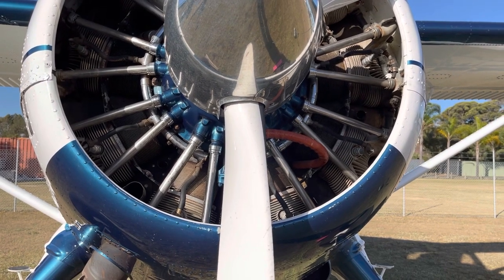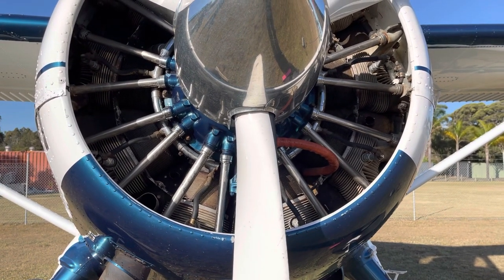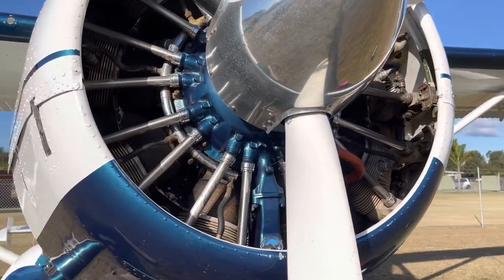What can happen is the piston can't compress the oil, and what that can lead to is essentially the least available outcome on the engine — a very expensive failure. So it's very important to avoid that at all costs, which is why we pull the prop through.